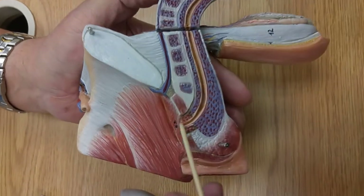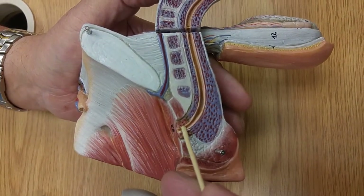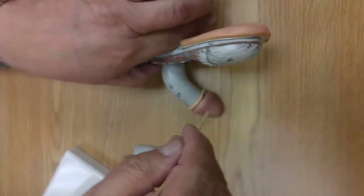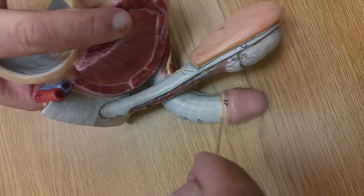That little muscle right here is the urogenital diaphragm, so this little piece right there is the membranous urethra, and this is the penile urethra, and right there is the fossa navicularis. This is an uncircumcised male, and that's the corona.